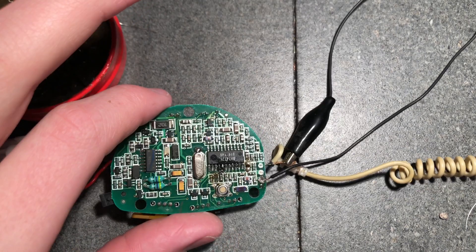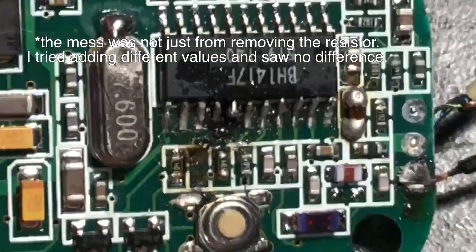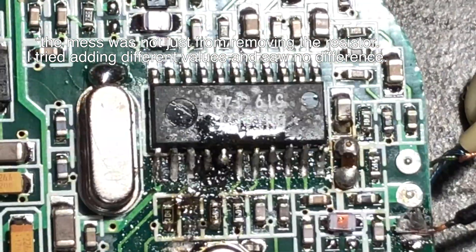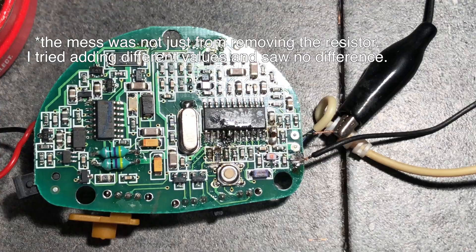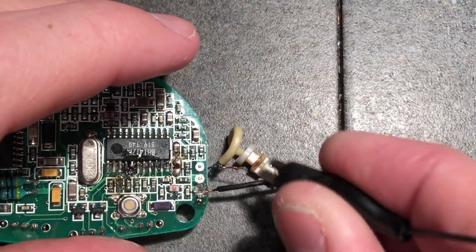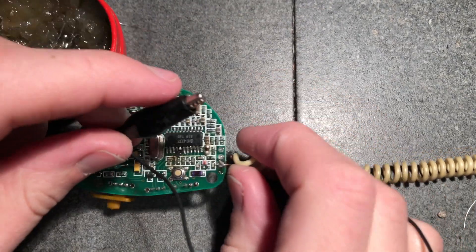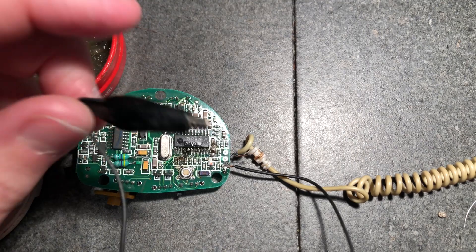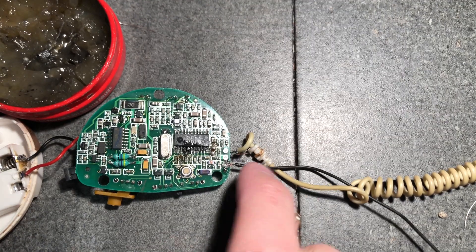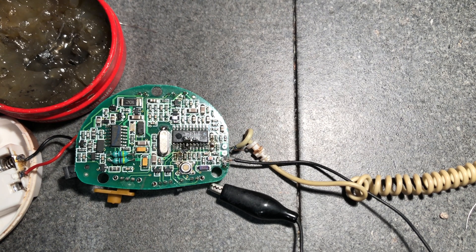I ended up doing some more testing and I removed that resistor completely - it's kind of a mess here, but it works exactly the same without it. I didn't seem to get any different results. I've been trying different antennas just by soldering this alligator clip to the antenna connection, and the only way I can get good broadcasts is just with this built-in antenna. So I'm gonna have to look into that a little bit more, because I'm not sure why whenever I use anything else it just sounds awful and doesn't go far.